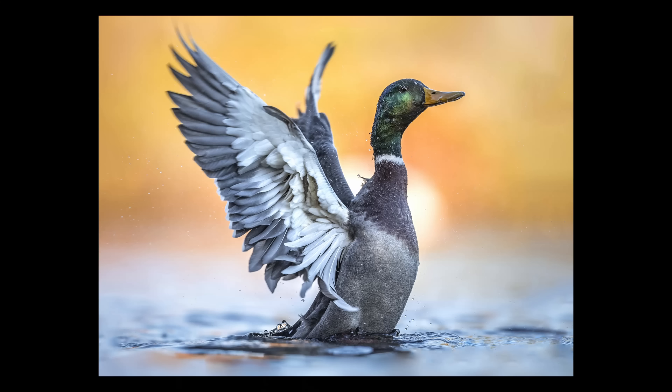If you enjoyed this content, give me a like and YouTube will show it to other people. Go out there and take some amazing photos — I know you can do it.